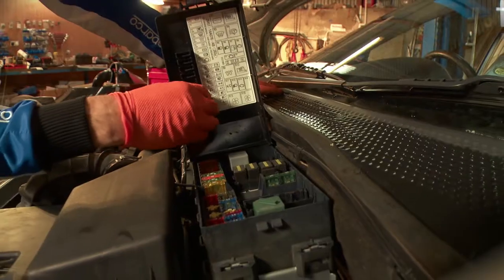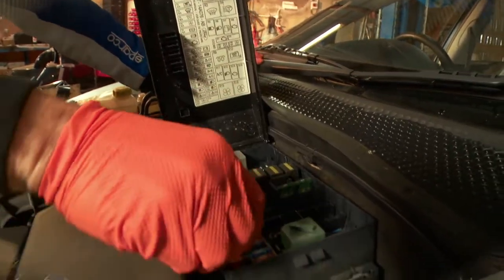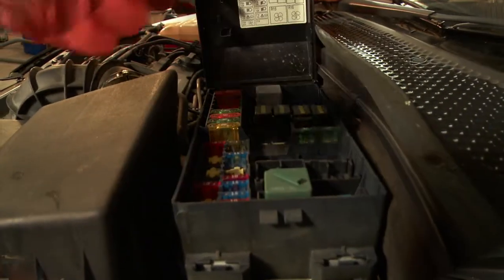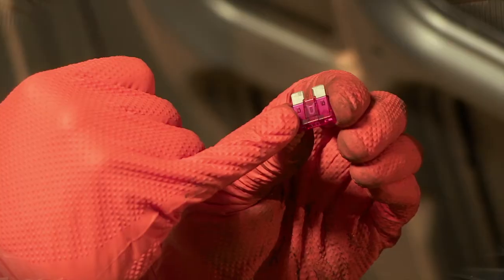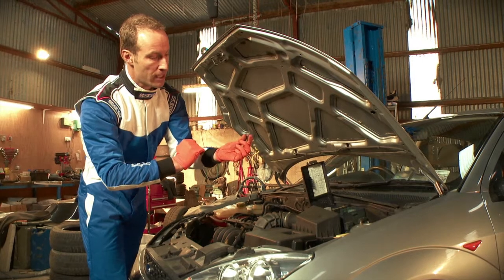So we can use the little extractor here, pop it on the fuse, pull it out and have a look to see if it's blown or not. If it is blown, the little element in there will probably be darkened and there will be a break in it. This is just a 10 amp fuse.